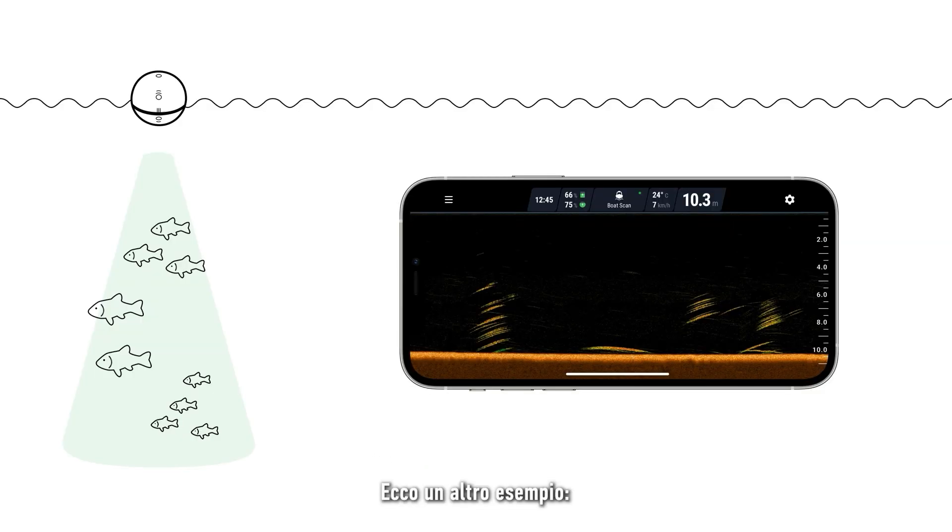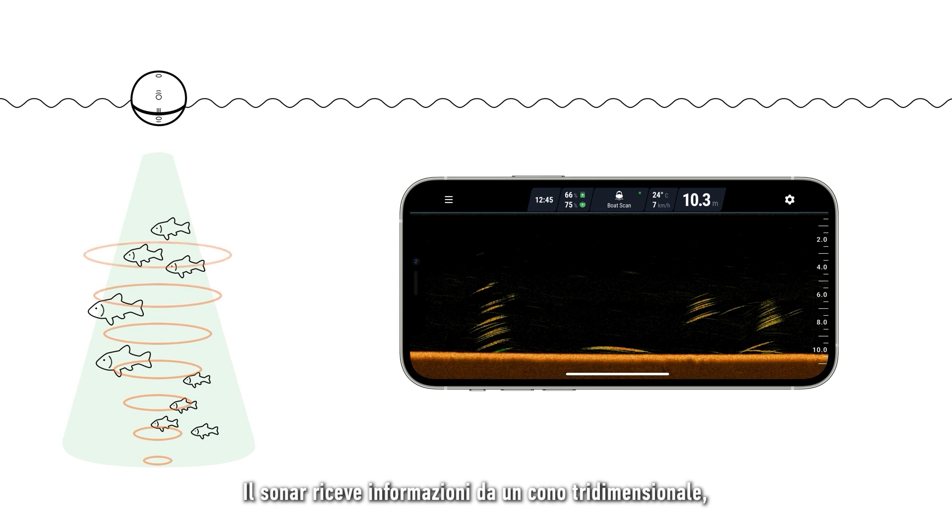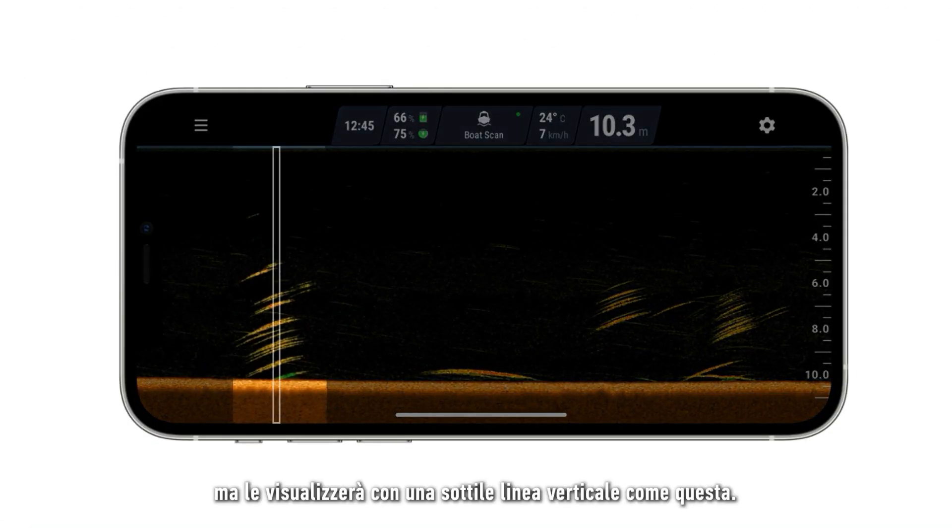Here is another example. Let's say the sonar sends a single pulse of ultrasound, which goes down to the bottom and then bounces back up. It receives information from a three-dimensional cone, but will display it using a thin vertical line.